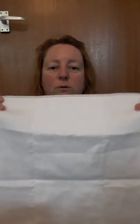Now, this is a pre-fold nappy. It's an American version of a terry, and basically you have a thicker panel down the middle of the nappy, and you can fold it, but it's very, very simple, to fit your nappy cover. Let me show you how.